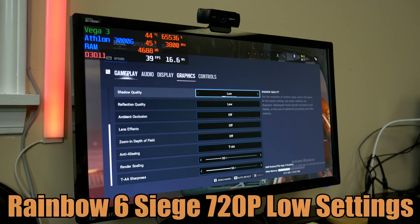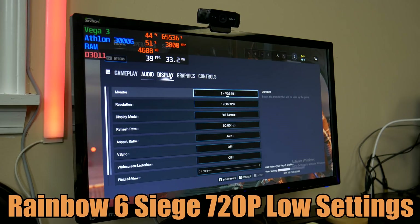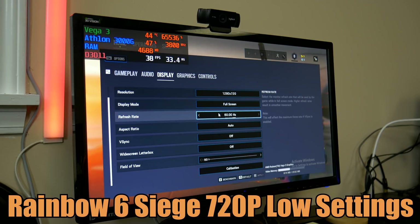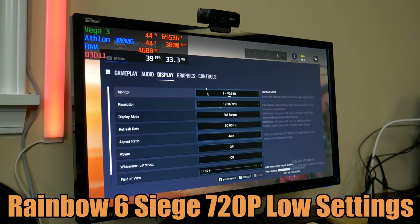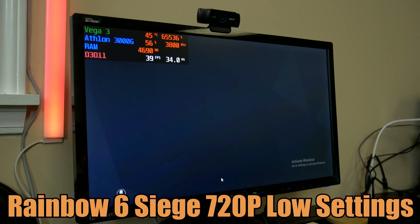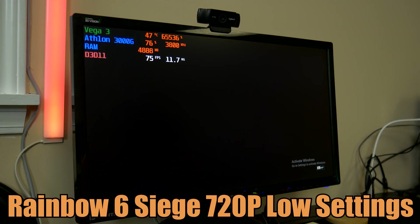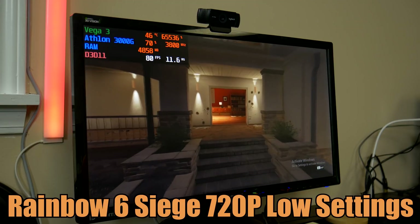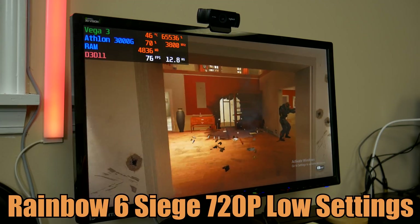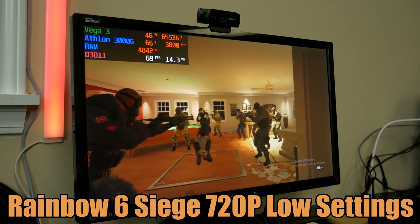The last game we are going to test today is Rainbow Six Siege. Just launching the game, it's obvious this is going to have to run at 720p, which is kind of disappointing but kind of what you expect with this APU. This is probably where we're going to see the system really held back in newer, more graphically demanding titles. We'll run the built-in benchmark to get a good idea of what kind of numbers we can get.